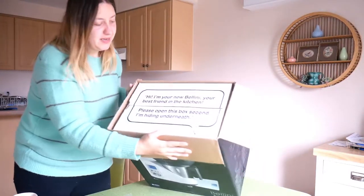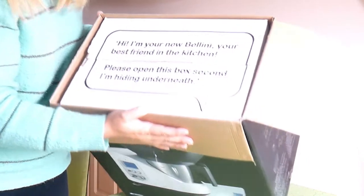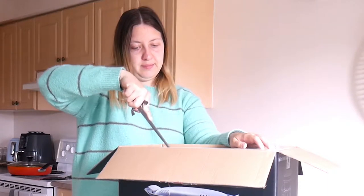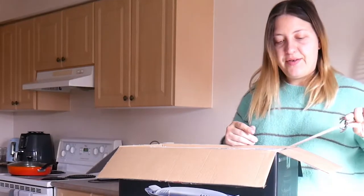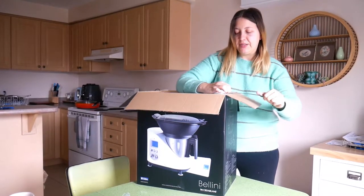So you open it up and it says, hi, I'm your new Bellini, your best friend in the kitchen. I got my Bellini from cookstore.ca. I've never ordered from them before. When you sign up, you get $10 off your first purchase, no strings attached, which is pretty cool.